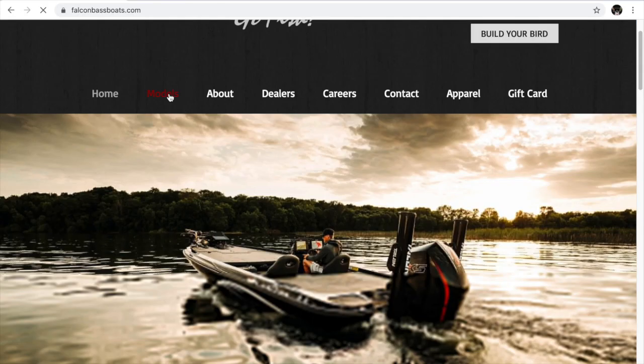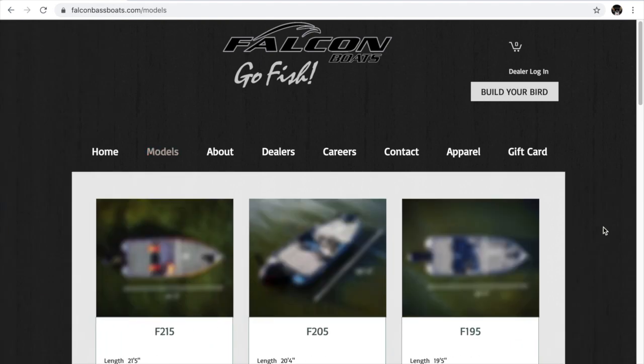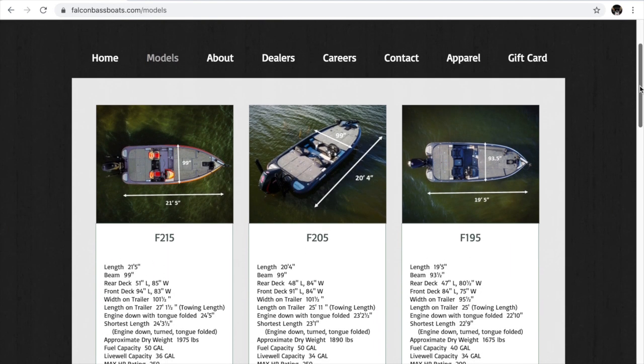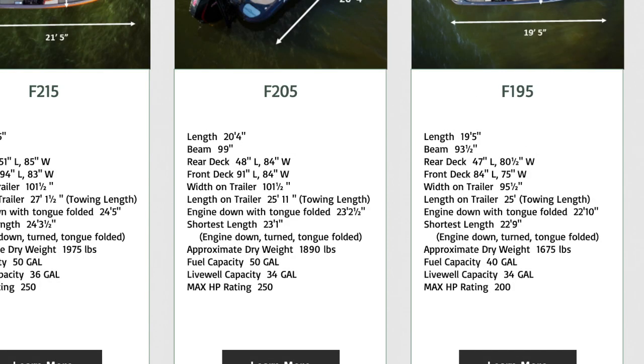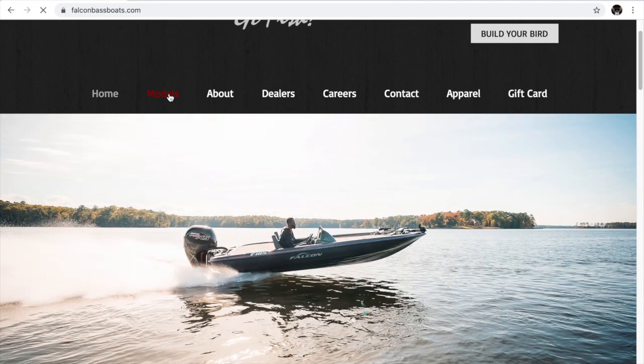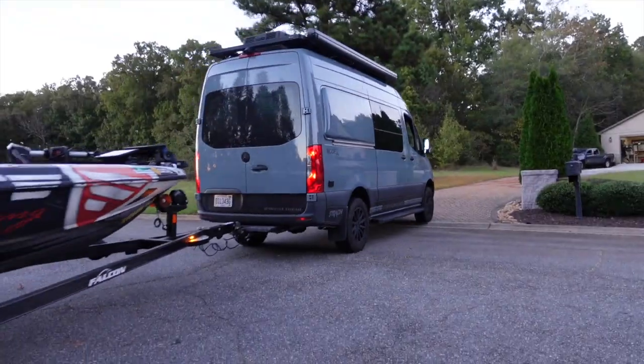Now let's go to my boat website — falconbassboats.com. My particular boat is the F20 Predator, which is basically the same as the F205 — the exact same hull, just different trim. The boat weighs 1,890 pounds dry. You have to add the trailer — fuel capacity is 50 gallons, live well capacity 34 gallons, and max horsepower is 250. Once you add fuel and the trailer, we're probably pushing somewhere around 4,000 pounds or more for the boat and trailer package.